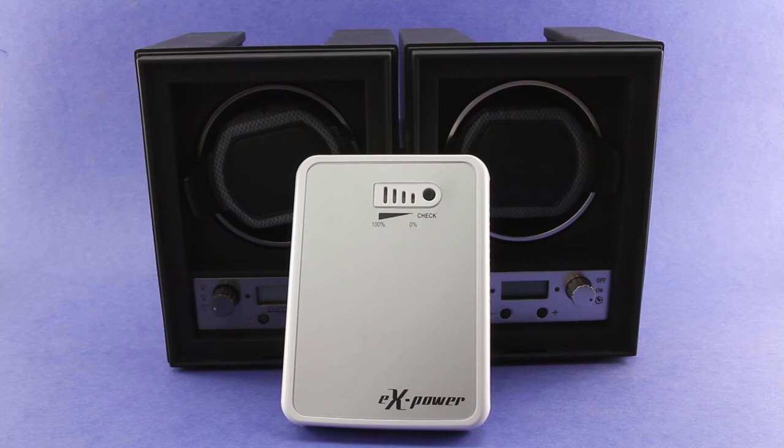It will power one watch winder set to about 600 turns per day for approximately 333 days. It also has the capability to power all 12 winders if you had them hooked up to one power source. Obviously, the more winders you have hooked up, the less the lifespan of the external battery pack will be. There are very clear estimates on the website for how many days of battery life you'll get based on the number of winders connected — very impressive and very useful if you travel.